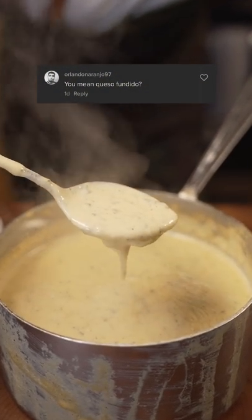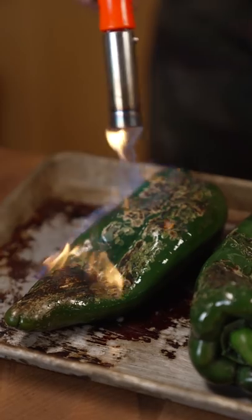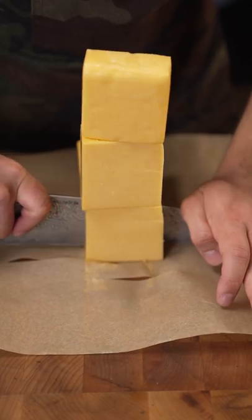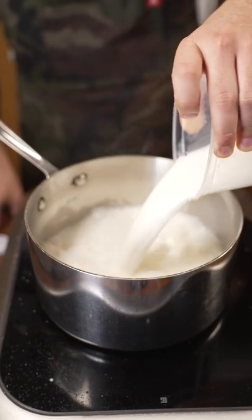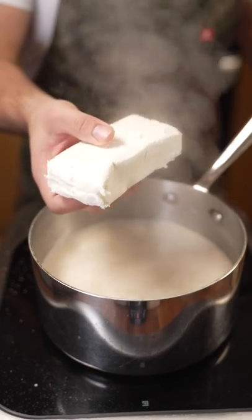Here's how to make queso fundido: chile poblano, cheddar cheese, whole milk, sodium citrate, chile guajillo, chipotle, cream cheese.